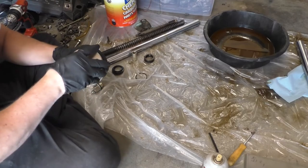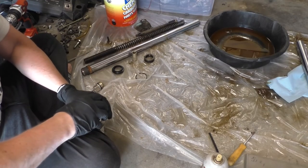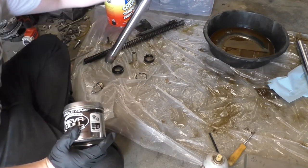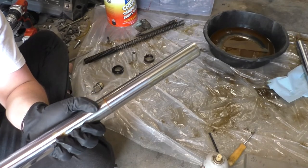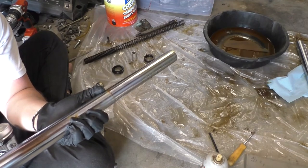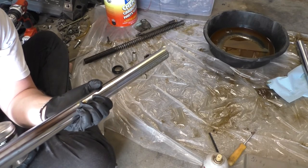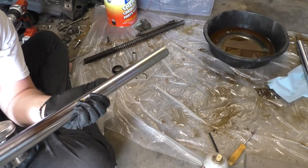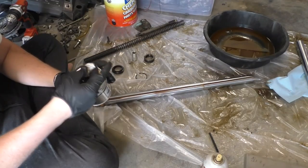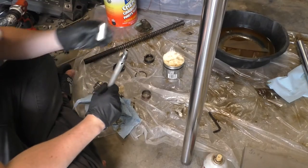First things first, I want to go ahead and take care of a little bit of rust that's on the stainless steel part of the fork. I'm going to use a stuff called Neverdull that should hopefully just peel this rust off. Now, this rust isn't really going to be a problem or anything like that. I just want to clean it up a little bit. This is where it sat in the triple tree and it got a little bit rusty. It's not going to affect anything because this part doesn't actually reach down to the seal, but I want to clean it up so it doesn't get any worse. Now I'm going to put this little cap back on and use a little bit of grease to keep it nice and stuck.